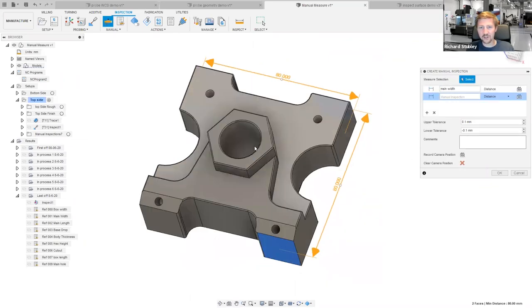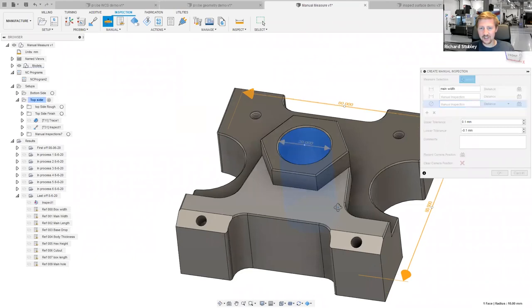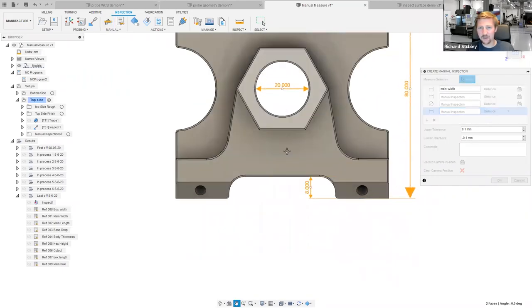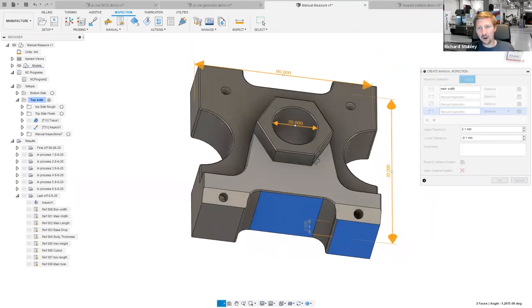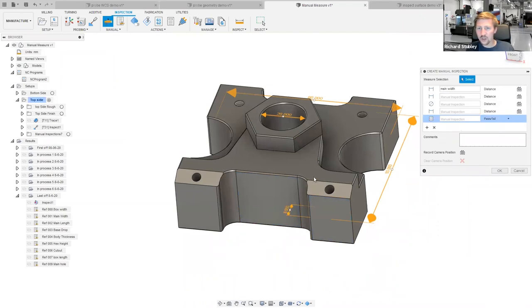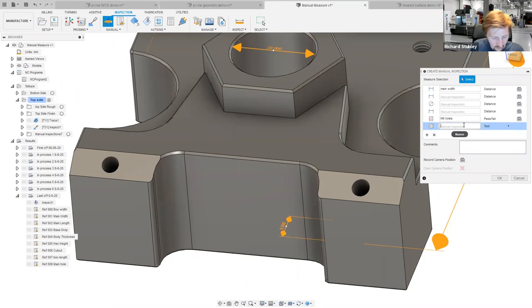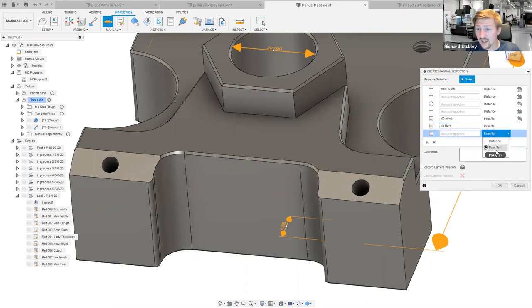I'll whiz through and add more dimensions — moving the camera position around, showing how good it looks. I add the depth dimension, record that camera position, then I want to add pass/fail checks. For the M6 holes I add a pass/fail measurement with comment 'use thread gauge.' Then I add a text check: 'no burrs — ensure part is free of burrs' as a pass/fail. Finally, an inspector name field. Now I right-click and go to Record Manual Inspection — you can see the CAD view automatically comes to the recorded image position.